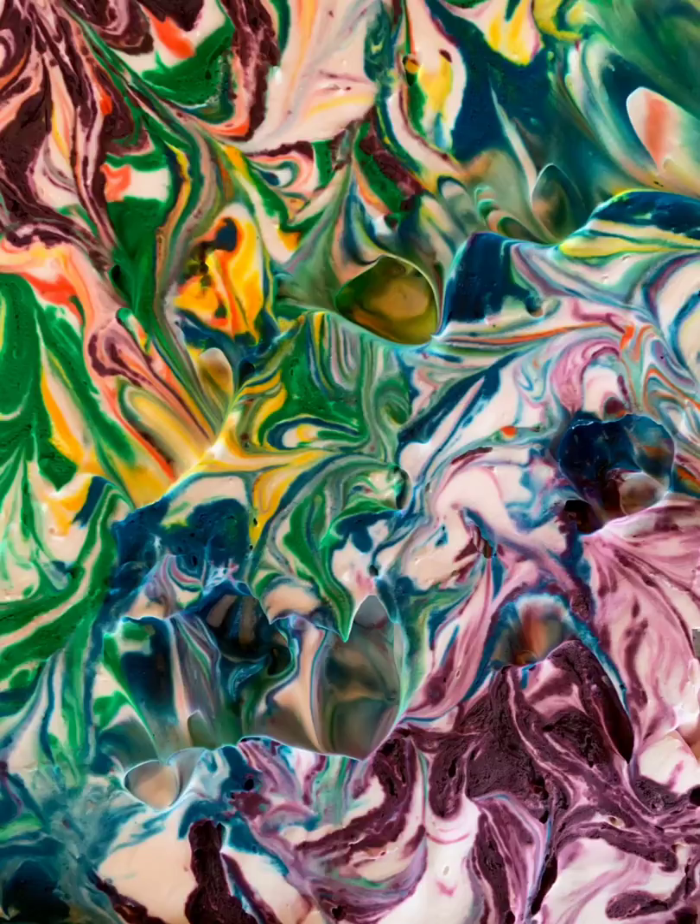So there you go guys — paper marbling. It is beautiful on its own, but you could also use those papers in another art project. You could make a card with it, cut it up into shapes — surprise me! I know you guys will have some great ideas of what to do with your marbled paper.